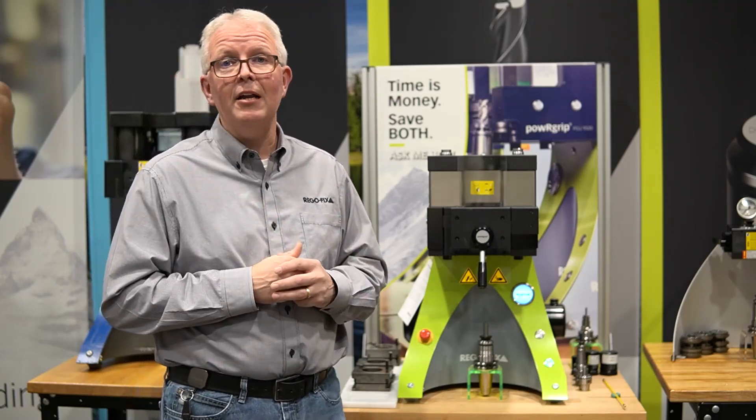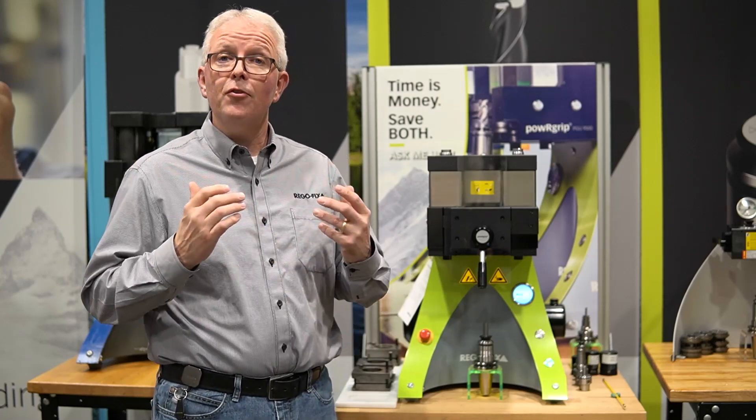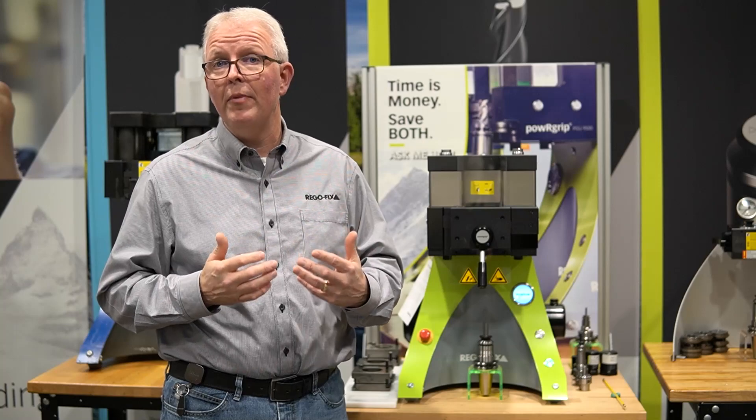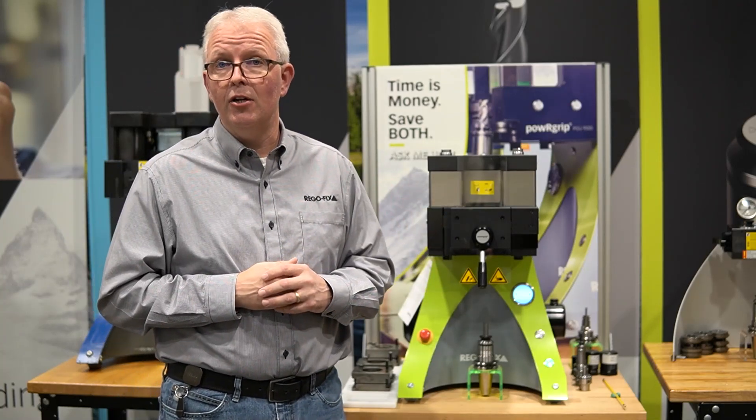The PG-9500 isn't going anywhere. It's a staple and it's going to be around for a while. But for those looking for more information from their machines, that's where the PG-9800 comes in.